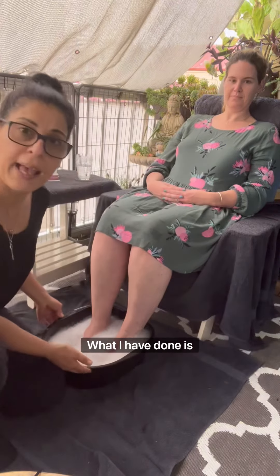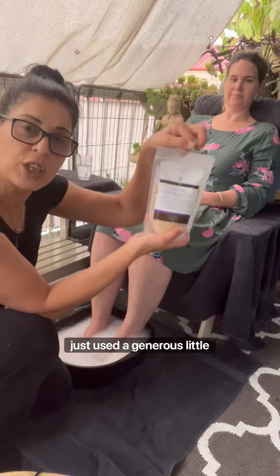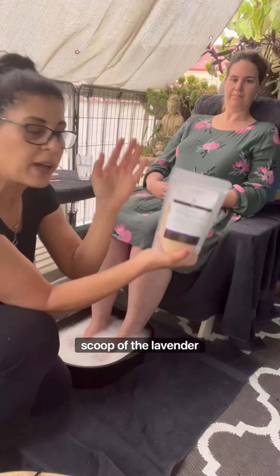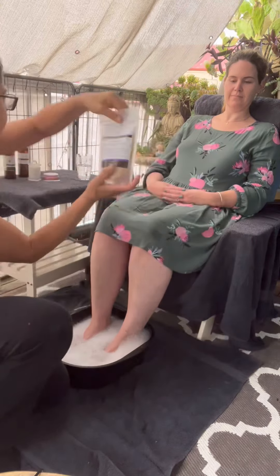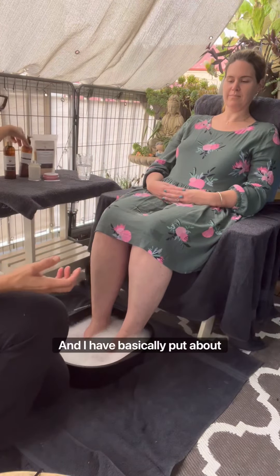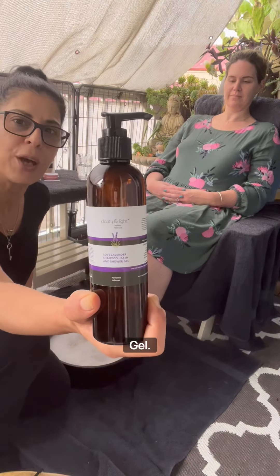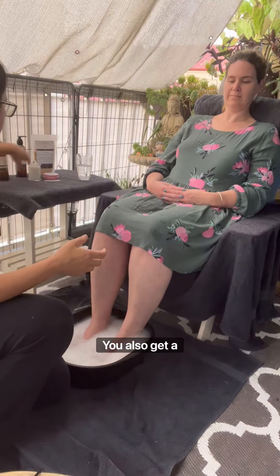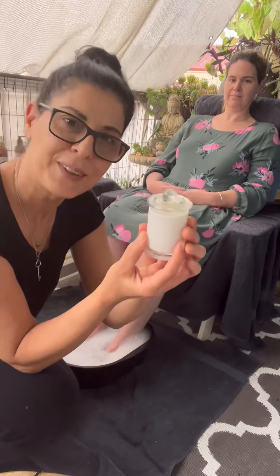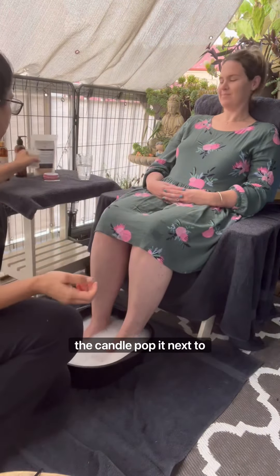In the footbowl, what I have done is just used a generous little scoop of the lavender salts — or you can use the muscle ones from either pack — and I've basically put about three pumps of our lavender shower gel. You also get a beautiful coconut lime candle, and at this point wouldn't it be lovely to light the candle and pop it next to mama.